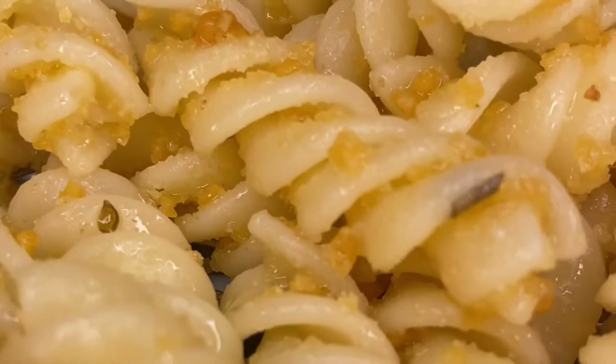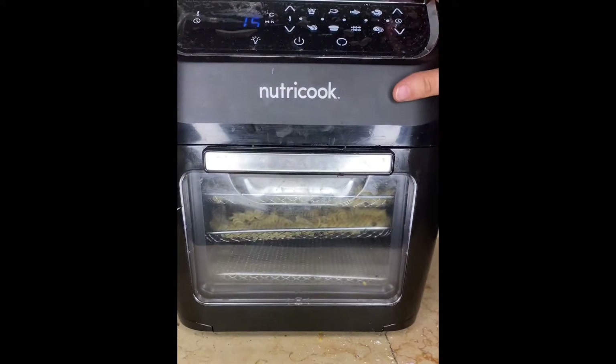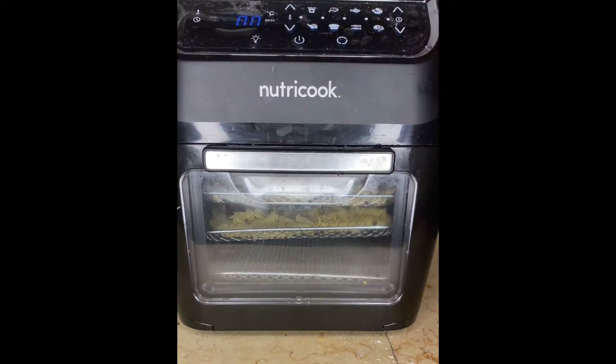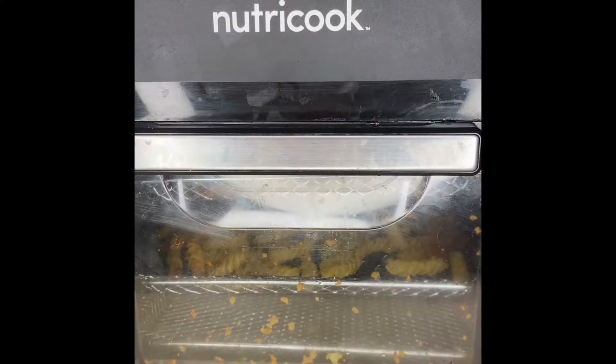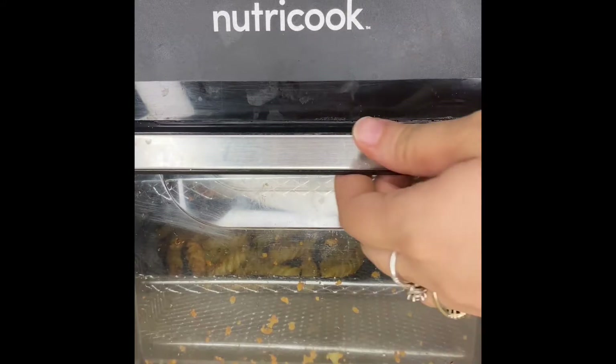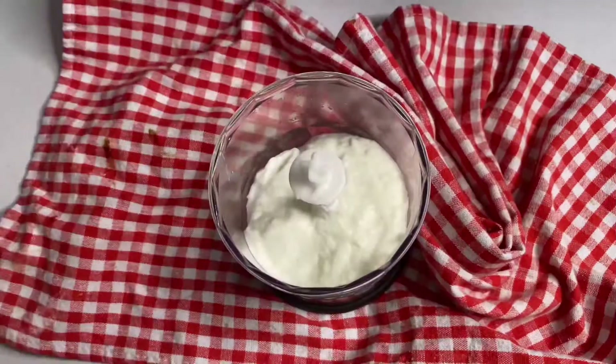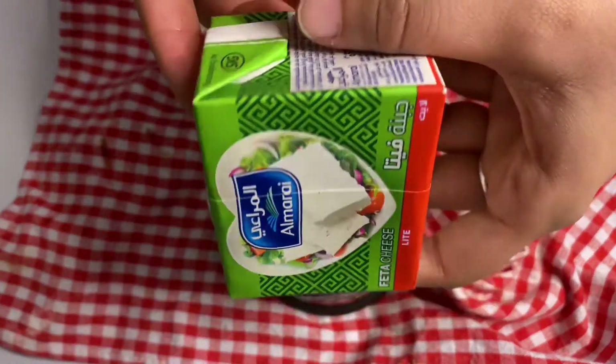We are going to air fry it for about 15 to 20 minutes. I'm using my Nutricook air fryer — I posted a review after using it for about two months and I'm giving you the link up there, as well as an unboxing video. You can also completely deep fry the pasta if you prefer.